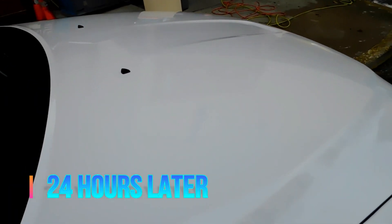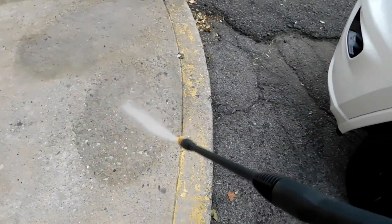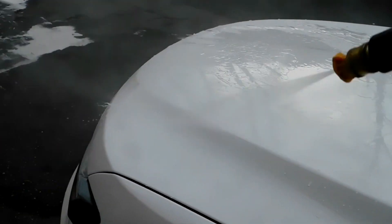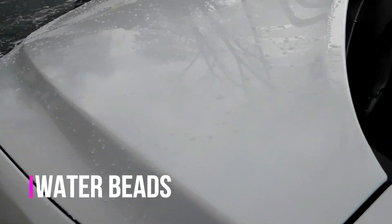All right guys, so we are 24 hours later. Here's what the hood looks like — different location today. I'm going to hit it with the power washer. You can see the water dripping off — a lot of beads. As I said yesterday, the torture tests don't mean a lot to me because they keep my car pretty clean and that stuff generally isn't what I use to wash my car — no dawn dish soap, nothing like that. The iron stuff you're going to get and it's going to protect you.